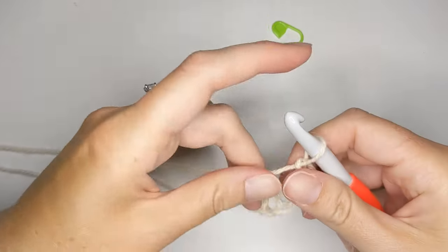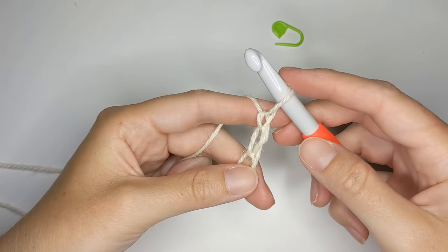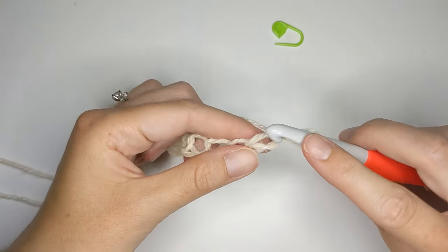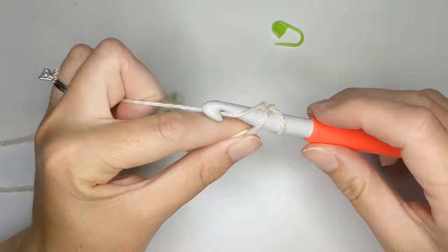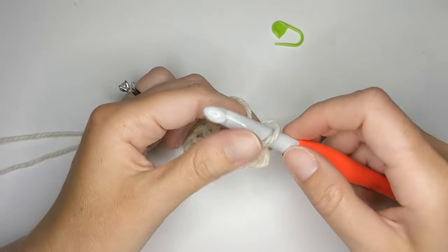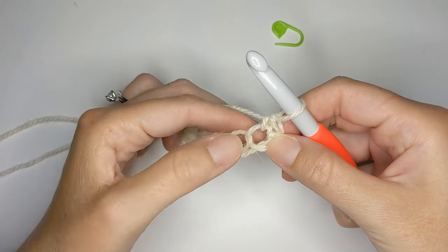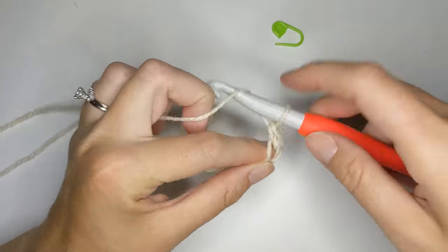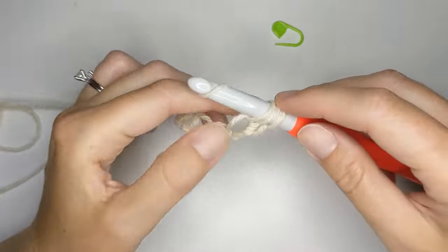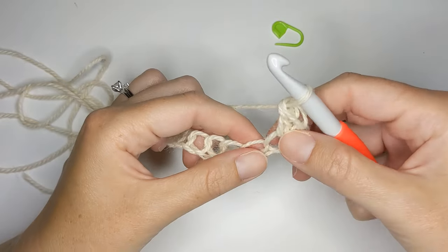Once you have 12 chains — or 100 if you're making the blanket — go ahead and make one single crochet into the second chain from the hook. For a single crochet: insert your hook, yarn over, pull through, then yarn over one more time and pull through those two loops. Now we've made a single crochet. Now we need to make a double crochet into that same stitch. For a double crochet: yarn over, insert your hook into that same stitch, yarn over, pull through, yarn over pull through the first two loops, then yarn over pull through the next two loops. Now you've made a double crochet.